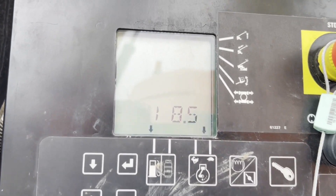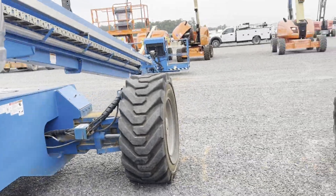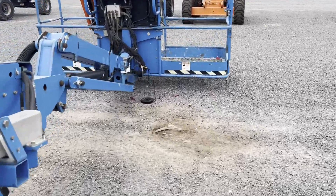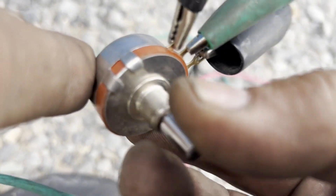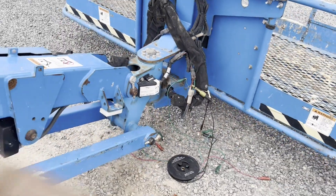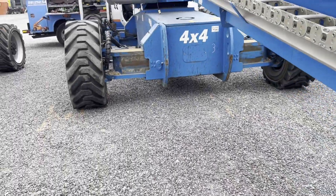It reads 8.5 degrees, so I need to adjust the potentiometer to the middle. The beeping has stopped, so let's see what we have.